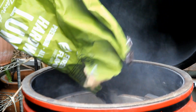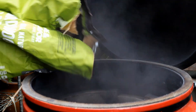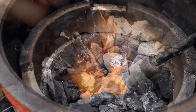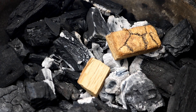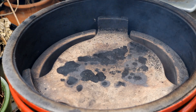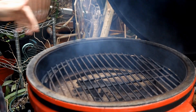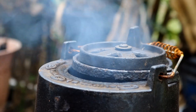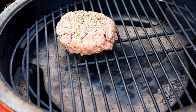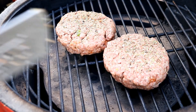I've got some lump charcoal going, and I'm adding some oak wood for some great smoke on these burgers. We'll be cooking indirect, so I'll insert the plate setter. We'll get our burgers on and let the smoke and the grill do its magic.